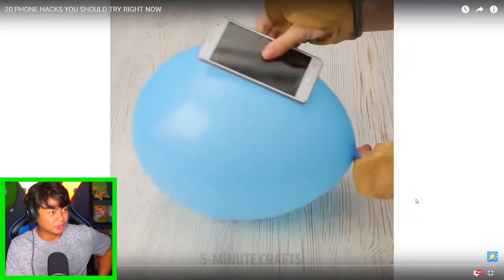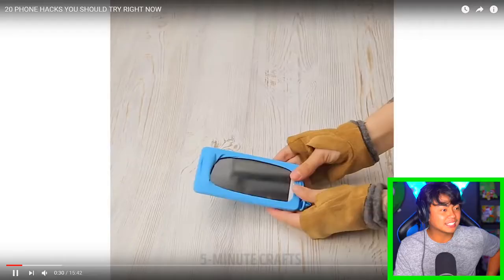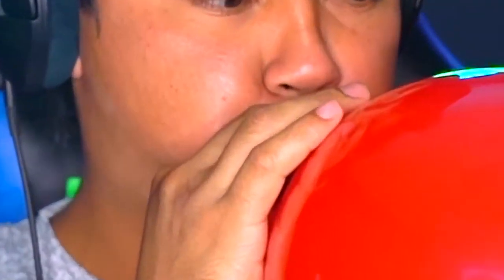Okay, next - balloon! Oh dear. Okay, so you can use a balloon if you want to have a phone case - blow it up and then push it down. Let me show you how that works. Is this the right way to do it? Does it even work? You know, you watch all these videos and people don't even try it, so it's my duty to make sure it does work.